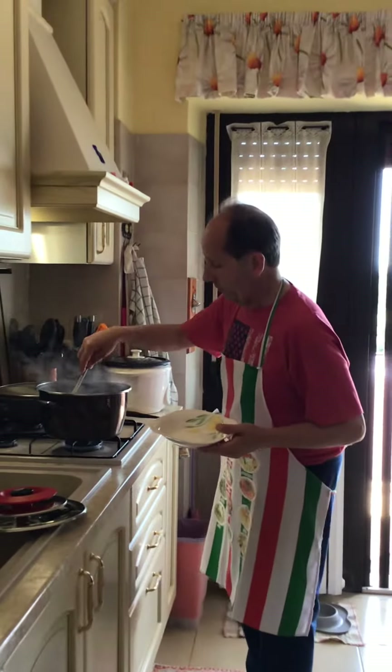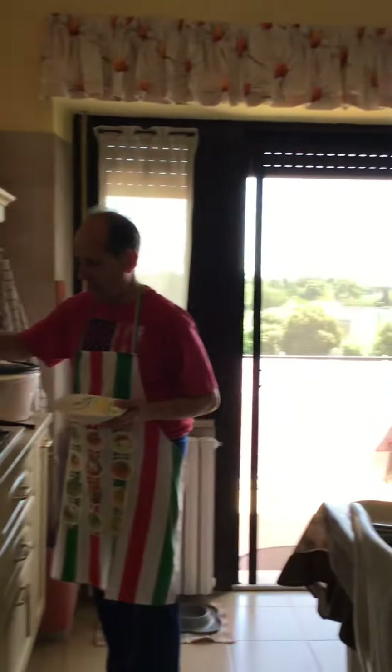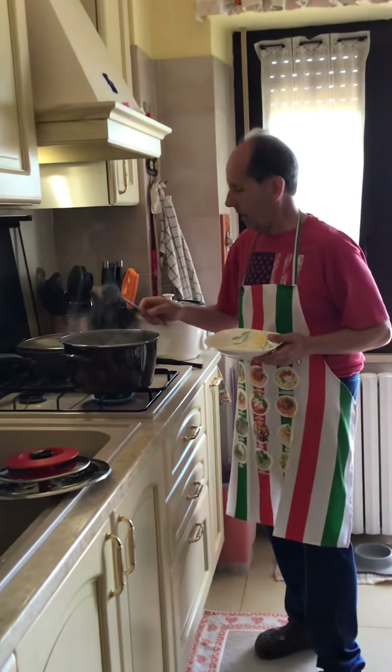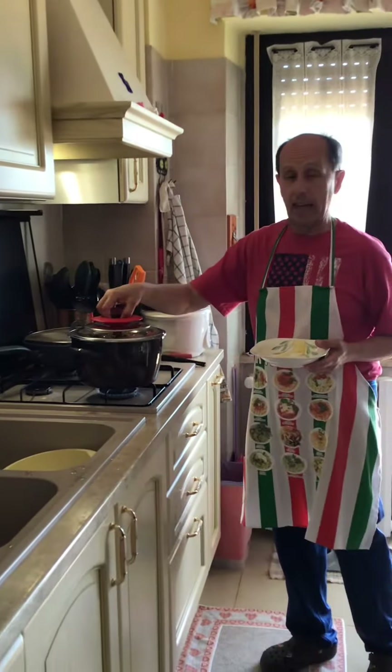Now just put the pasta in order to mix a bit, just to spread it in the pan. I cover it again just to reach the boiling point again.